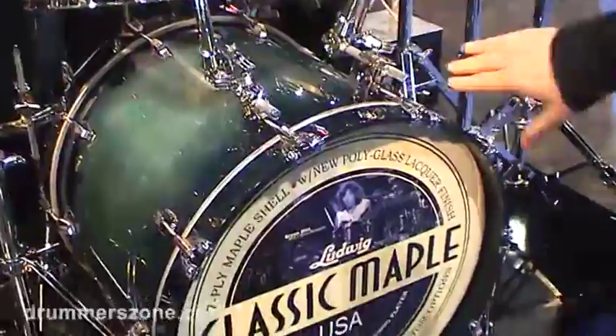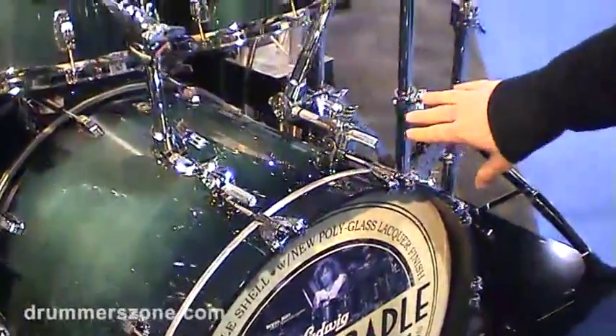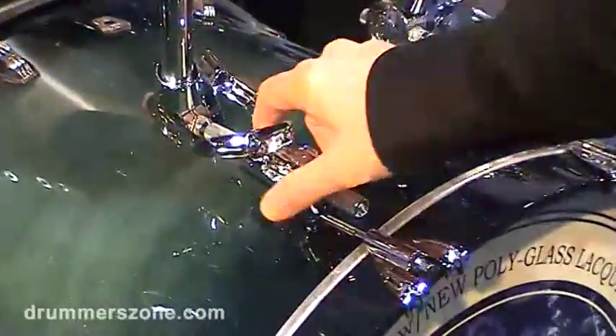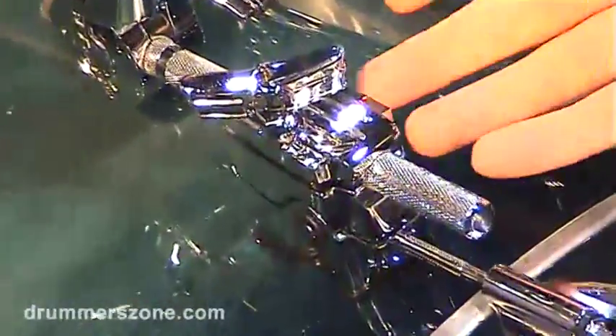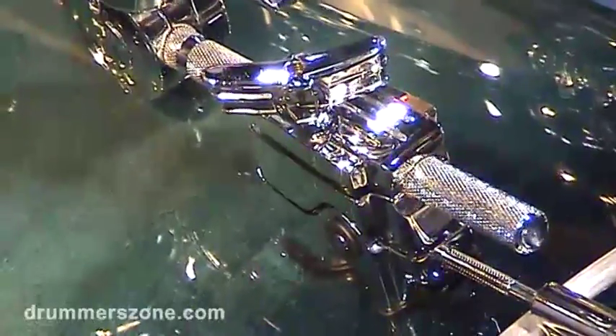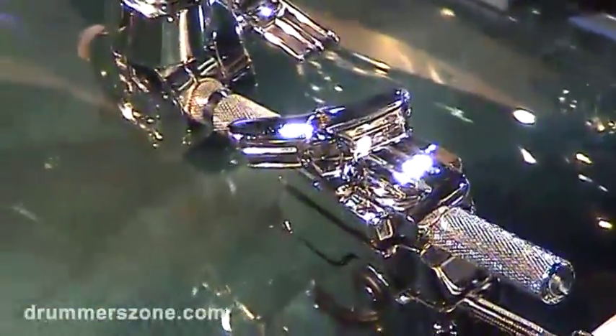One of the features I want to show you on this drum set is our new Atlas mount. This takes the place of a lug and has an isolation feature built into it, so the weight rides on steel pins riding through rubber or elastomer bushings inside to isolate vibrations.